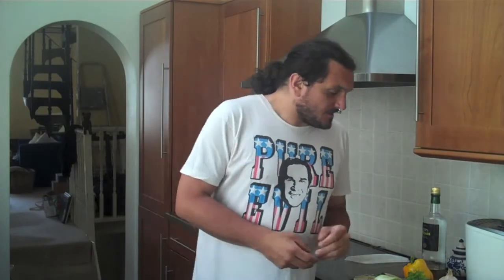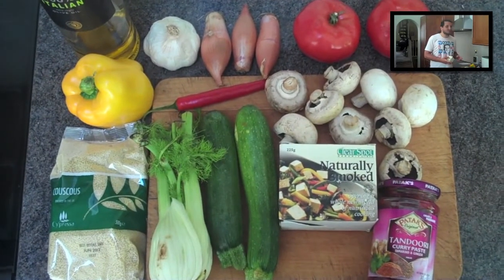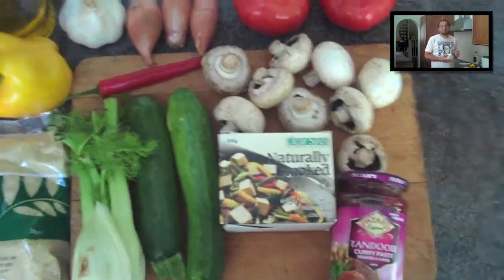Hello, Dollbedsit Blogger here, and this is the fourth instalment, the fourth episode of Dollbedsit Blogger's Journey Into Tofu. Today we are going to cook roasted smoked tofu with a selection of roasted vegetables in a tandoori paste. Lovely.